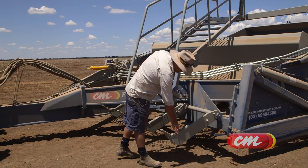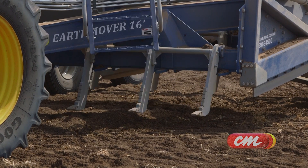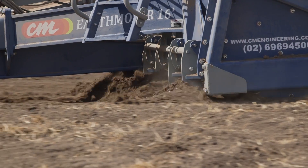These are the rippers. Instead of standard tips, they've got what they call the chocolates, which is hard facing on the front. The tips are hard faced so that you don't get tine wear through here. There are 14 rippers on this machine. They're all operated off one switch, so you only engage them when you want to.